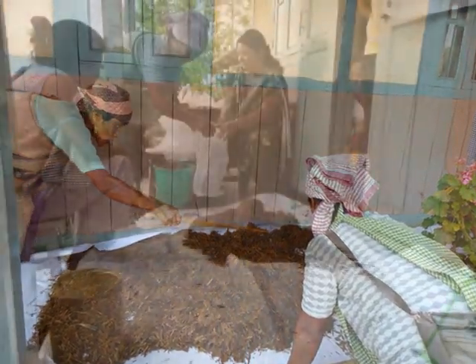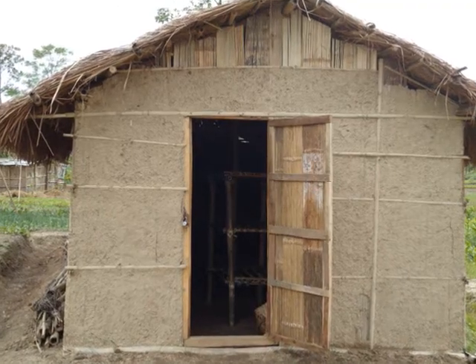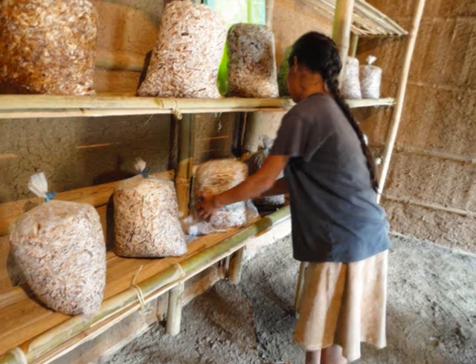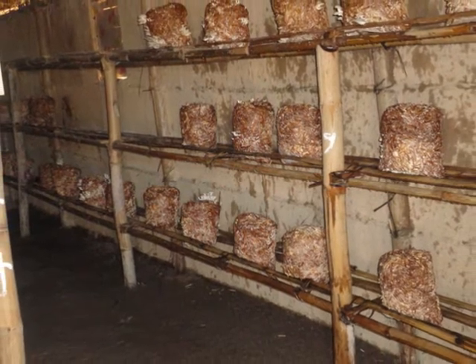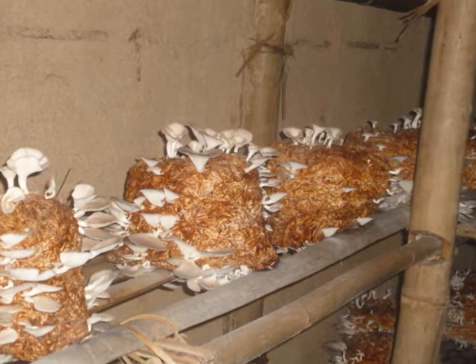The cultivation of this variety of mushroom is very simple and economical. For cultivation of this winter variety mushroom, a low-cost mushroom house has to be constructed. The cost of cultivating the oyster mushroom may vary depending upon the availability and cost of the raw materials. The total expenditure for cultivation ranges from 10,000 to 15,000.